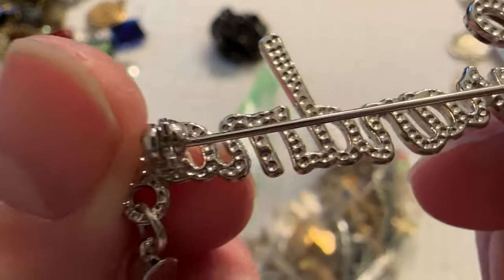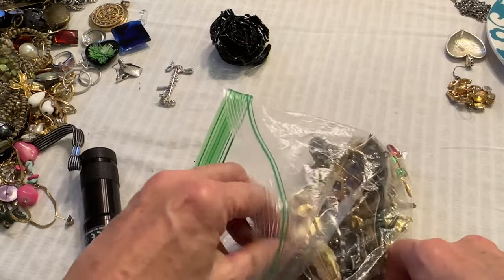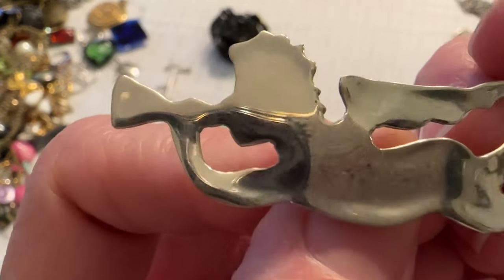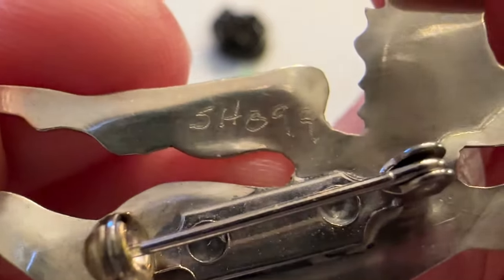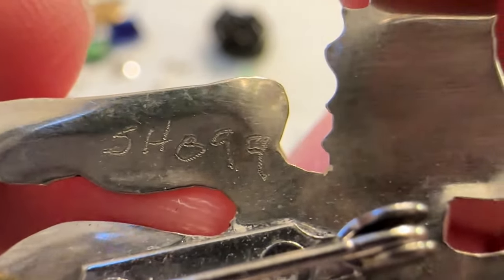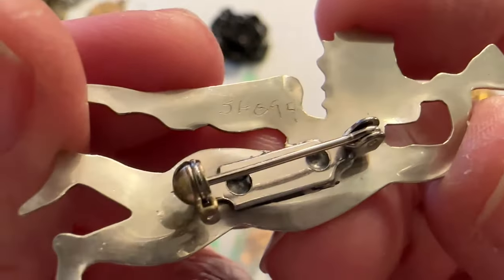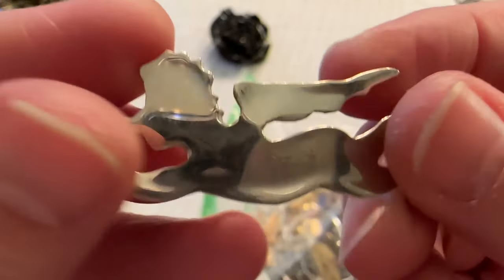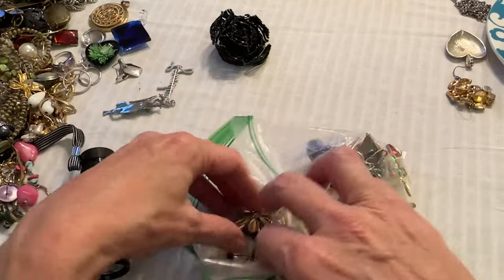A little angel — that's cute. That looks like silver. What is that? Somebody made this — SHB 90-something, 99 it looks like. Wow, they did a good job. That is so pretty. Very, very cute.